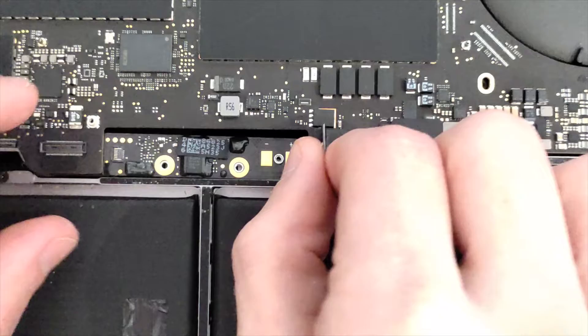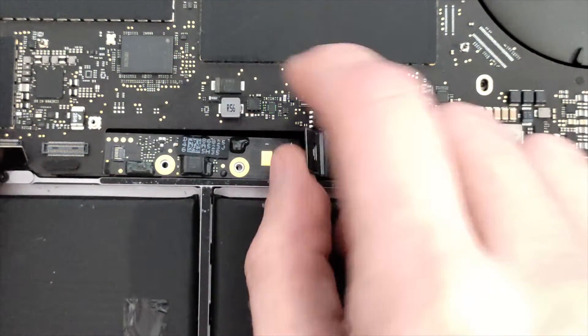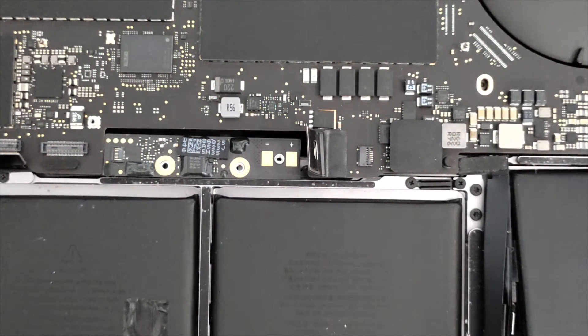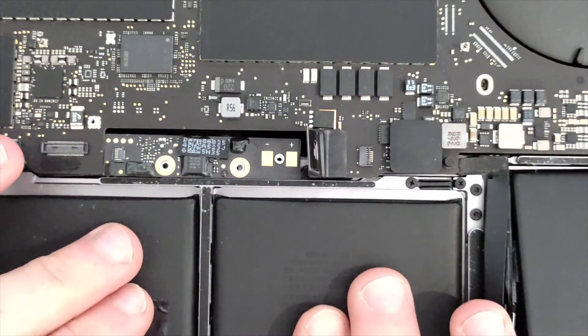So you don't really need to take the board out — just remove a couple of screws so you can lift the board a bit, and that's pretty much it. Hopefully that helps and saves you time taking out the battery from this 2018-2019 model.